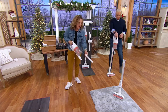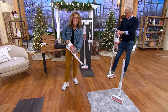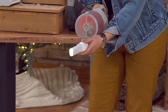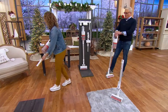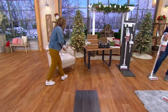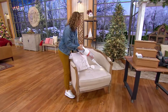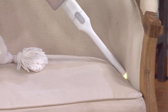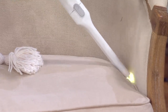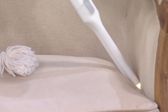Now I'm in handheld mode. What is so cool about ours is the LED light is on each attachment — you see that? So you get a little LED light that illuminates exactly where you want to vacuum. I'm going to put it on medium and get the crumbs in the couch. That light is going to come in handy. It's incredible, and it's ultra lightweight.